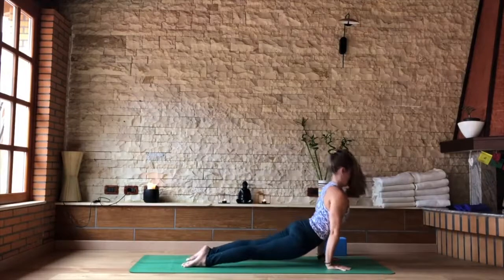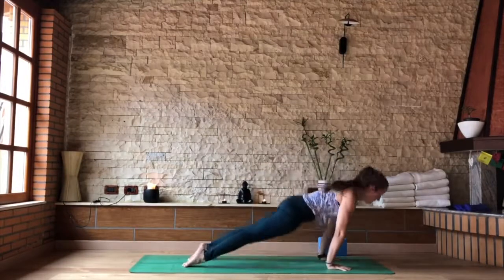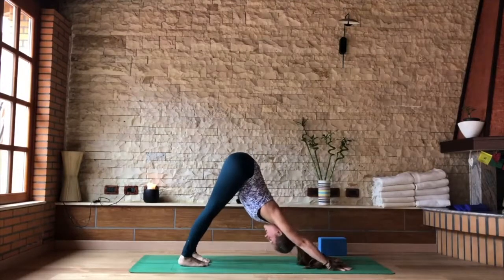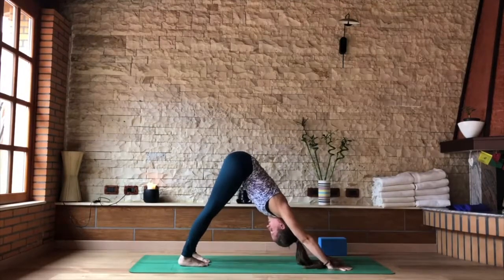Lower chaturanga. Inhaling upward dog. As you exhale, to your downward dog. Pausing a few breaths here. If you need to make it a child's pose, make it a child's pose.